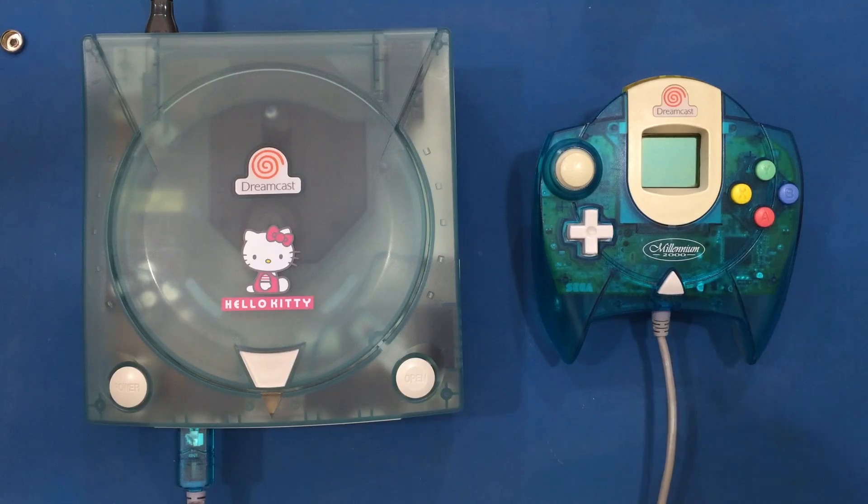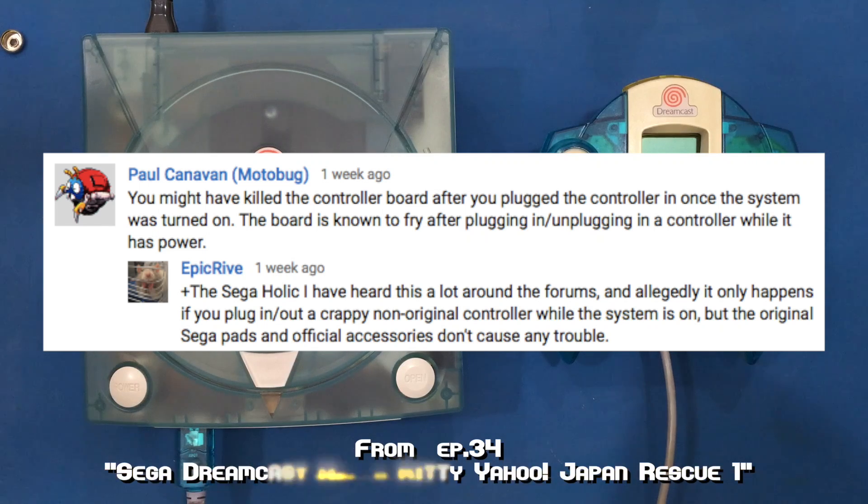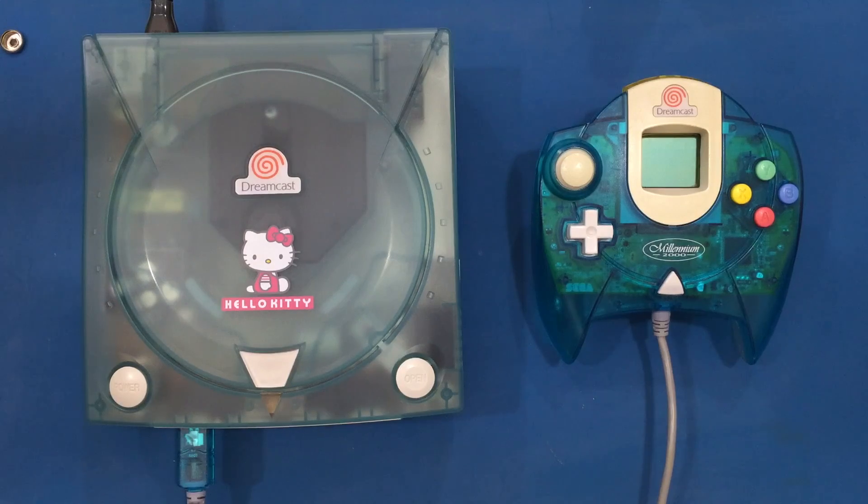The first question is from Paul Canavan, or Motobug, who says you might have killed the controller board after you plug the controller in once the system was turned on — the board is known to fry after plugging or unplugging a controller while it has power. Epic Rive chimed in: I have heard this a lot around forums, and allegedly it only happens if you plug in and out a crappy non-original controller while the system is on, but the original Sega pads and official accessories don't cause any trouble.